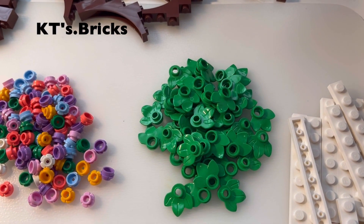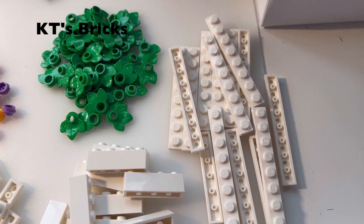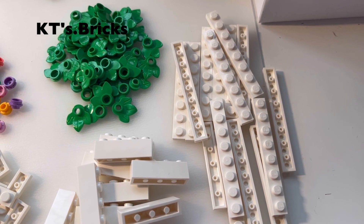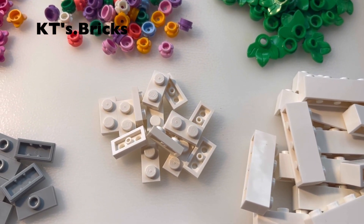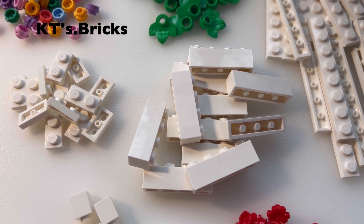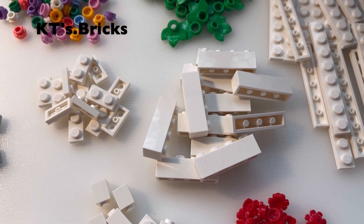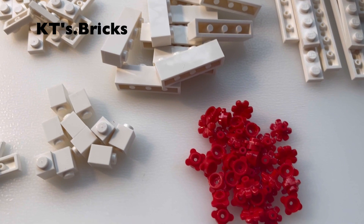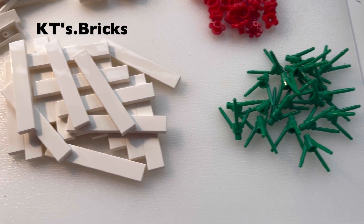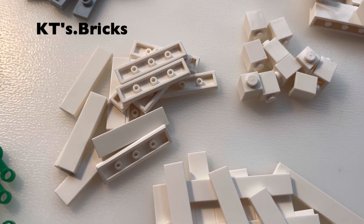I've got more leaves, also for the park. I've got quite a few 1x8 plates and these are for flower beds outside of the rooftop garden. Same can be said for these 1x2 plates. I also got some 1x4 bricks and 1x1 bricks, as these are always nice to have and very handy in wall building.